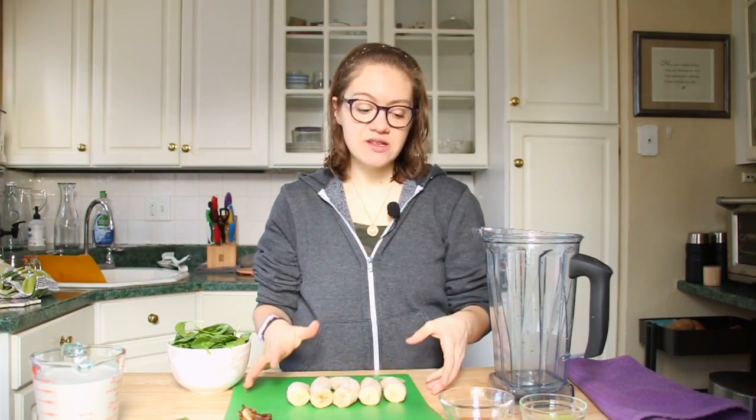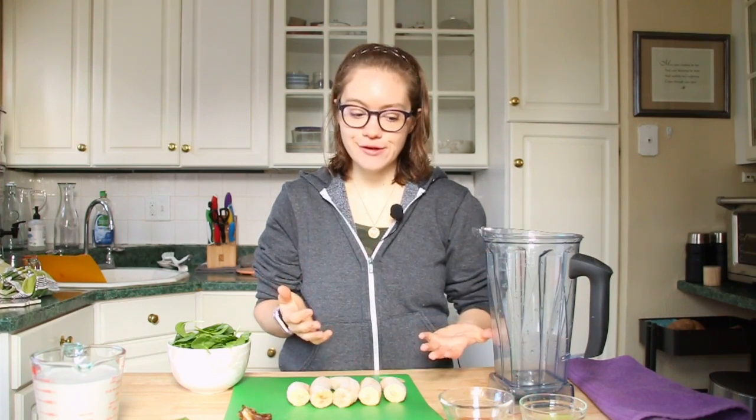I made this recipe about a year ago on our channel and I know some of you guys are new here and might not be checking back to what we did a year ago, so I just wanted to re-film this and share it with you again. This smoothie recipe makes two servings, so you can just cut it in half if you just want to have it for one.